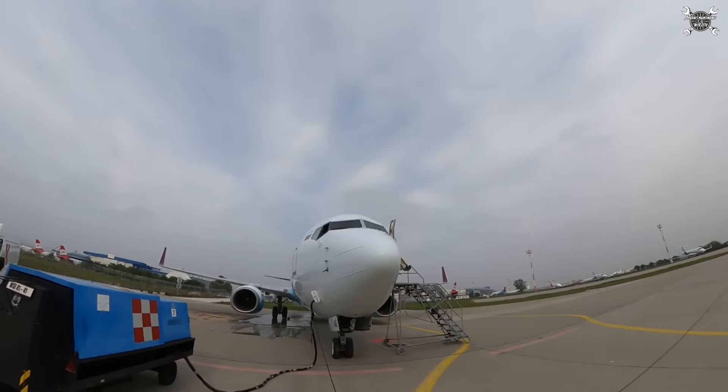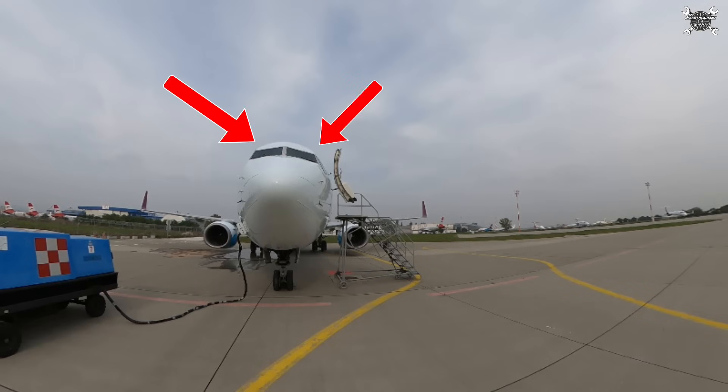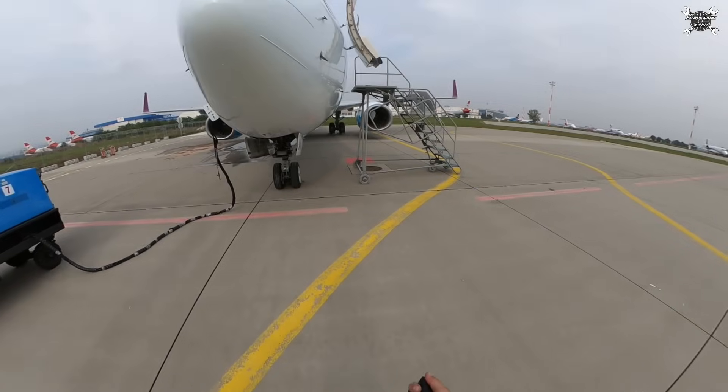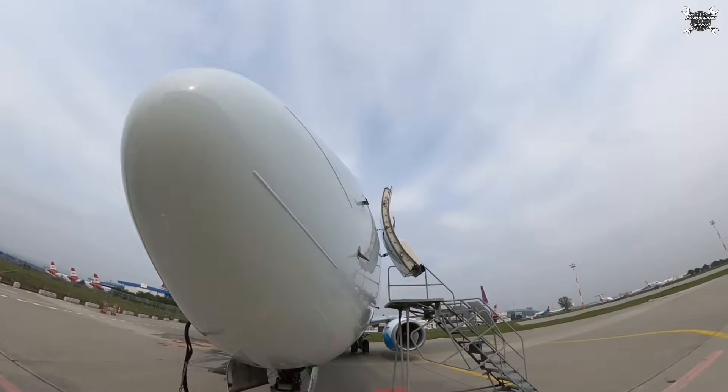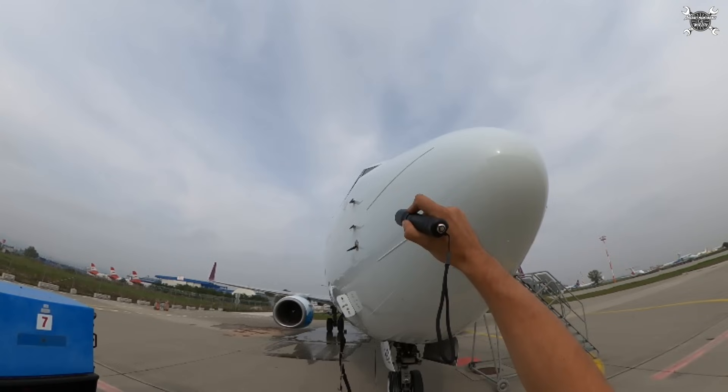I always start my walk-around from the nose section, inspecting the windshields, fuselage above the windshields, and radome. Here I'm checking if there is any sort of impact from, for example, bird strike or hail strike, which will leave markings. If that's okay, I need to take a look inside the pitot probes, because any sort of blockage can lead to misreading. The pitot probes are your only reference to airspeed, not counting GPS, and you definitely want to know how fast you fly.